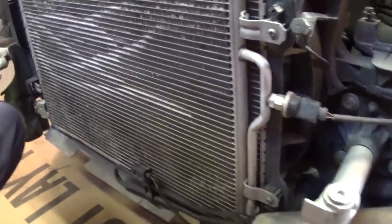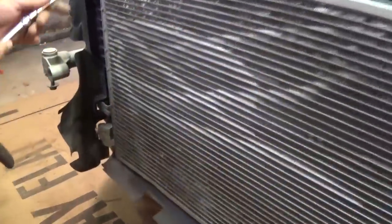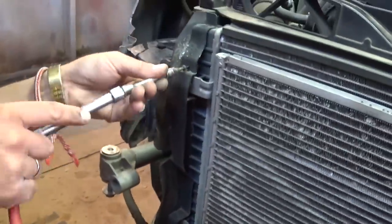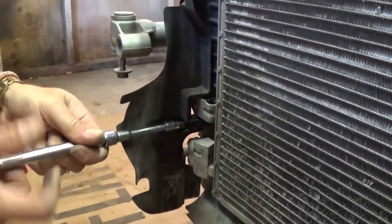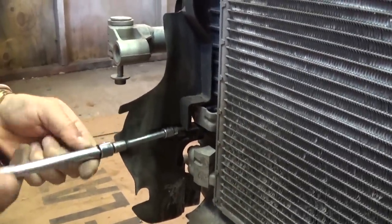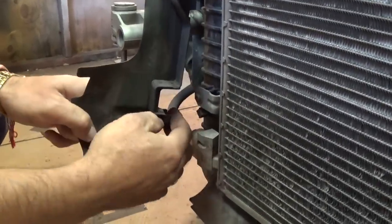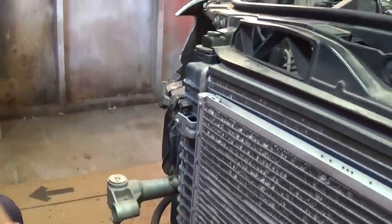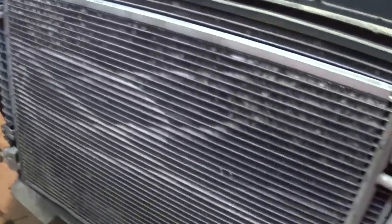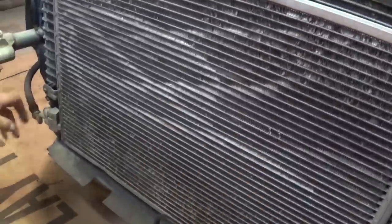There is one plastic piece on each side — one bolt on top and one bolt on the bottom, the same on both the left and right sides. Pull that plastic piece off. It has a clip, so you pull it, and now this is the condenser right here.